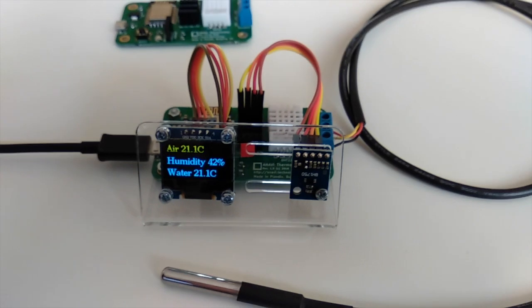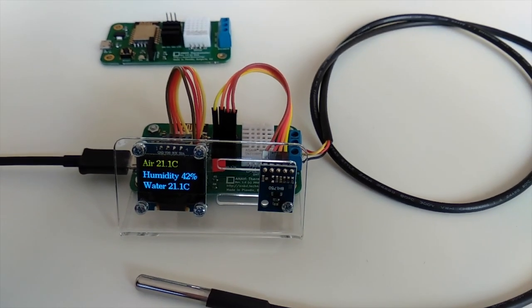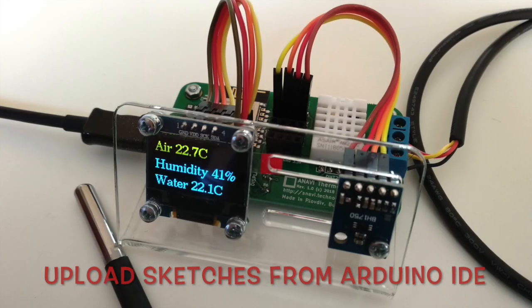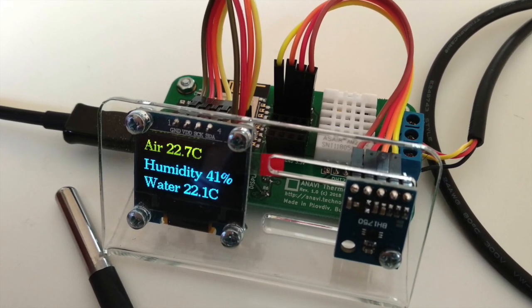Anavi Thermometer is compatible with the popular open source software Home Assistant. You can also write and upload your own source code to the development board through Arduino IDE or PlatformIO.